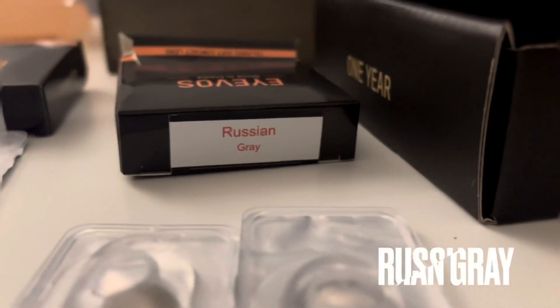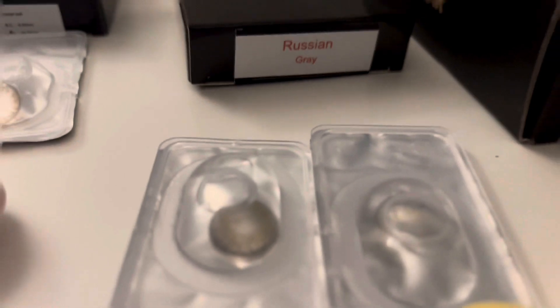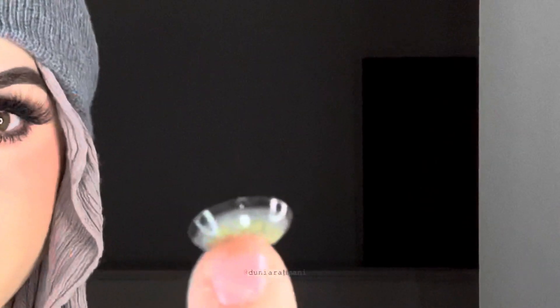Let's move on to the next lens — it's called Brushing Gray. You can see that it is a gray lens. I'm really excited for this one. So much design — very detailed design — and it has a tiny limbal ring, not too much. Let's try these out. I'll try my best to show you from here — can you guys see the design?